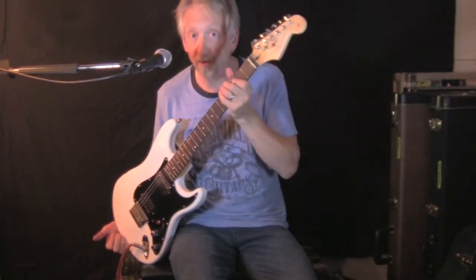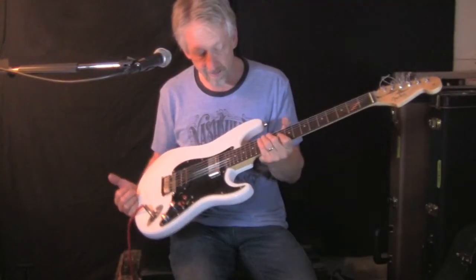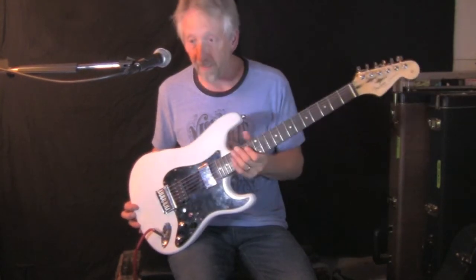I added a little special decal on the headstock that I thought was appropriate. I oiled the fretboard, which it needed, and cleaned it up a little bit.